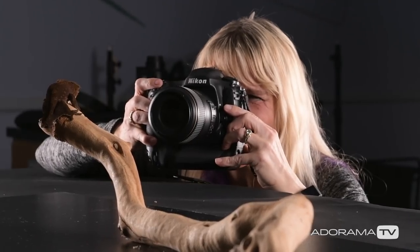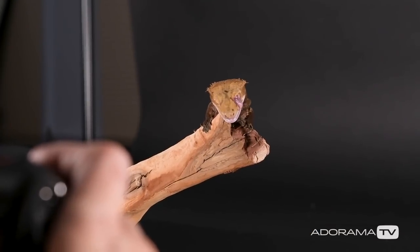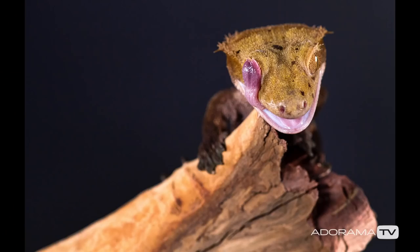Let's see if I can get him to do the tongue thing. He's doing it! That was so good. So much of great photography is capturing the right fraction of a second.